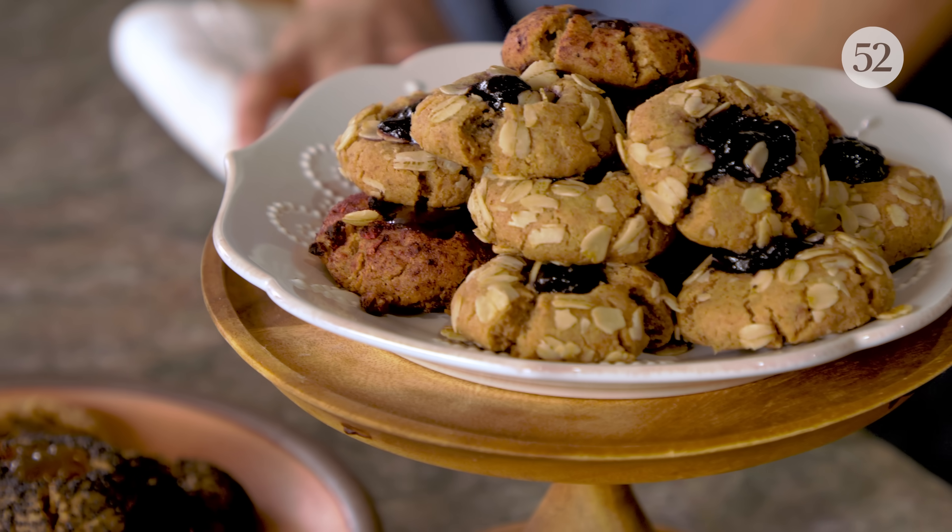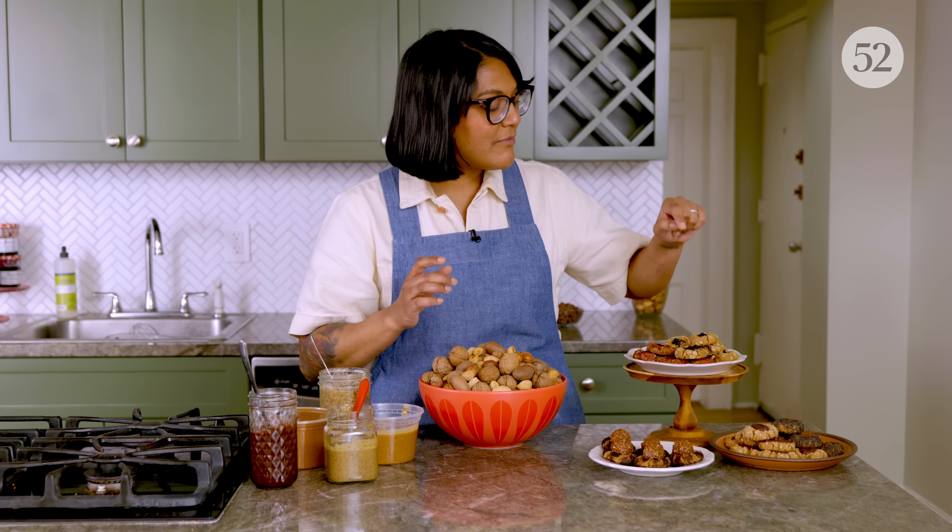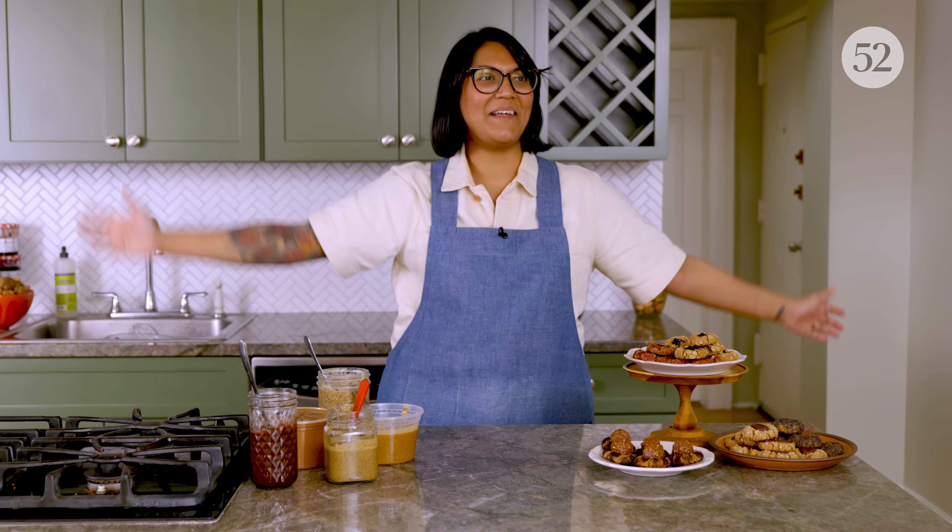And then I'm going to show you how to take your homemade nut butter and make thumbprint cookies that you can really have a lot of fun with — shove different things in the thumbprint, roll them around in different stuff. If all this sounds good to you, be sure to like and subscribe for more Offscript with Sola.